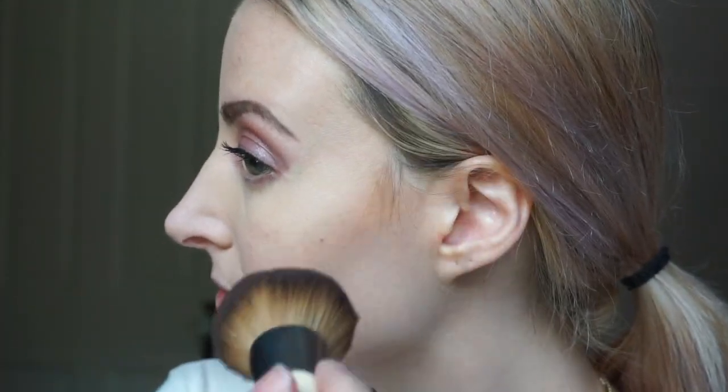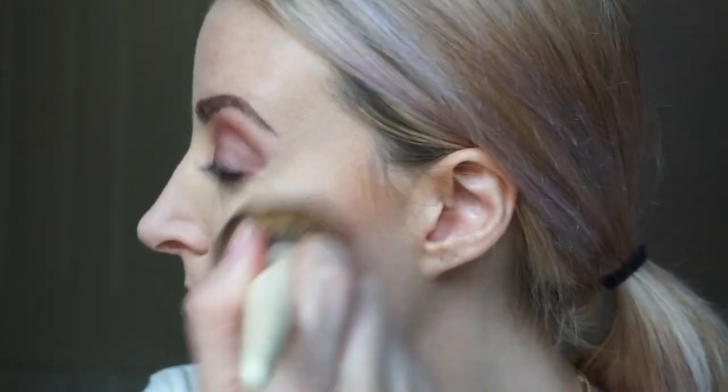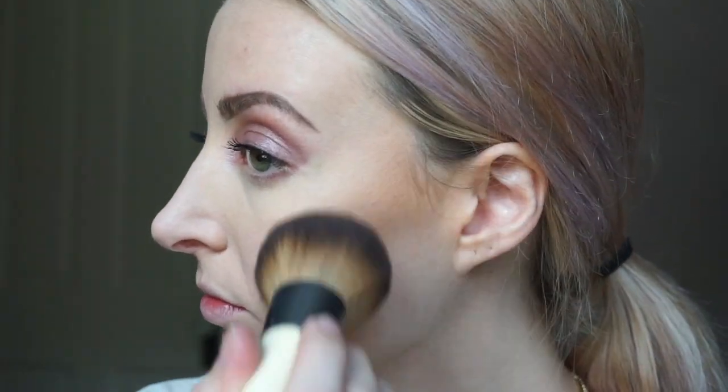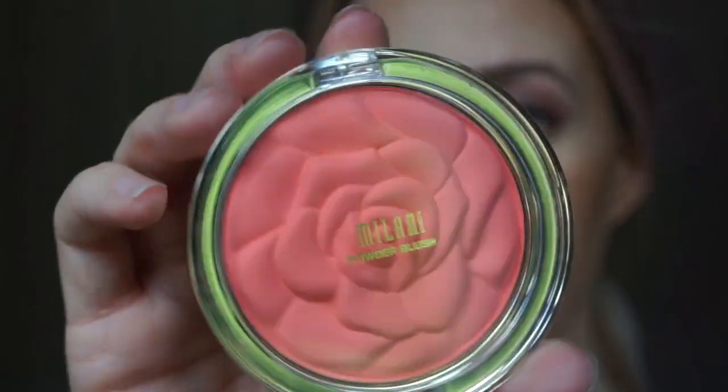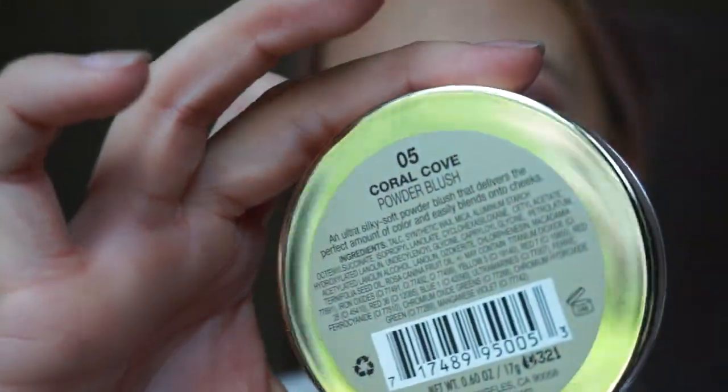I'm going to take the Marc Jacobs Omega Bronzer and bronze the crap out of my face to bring it back to life. For blush, I'm taking the Milani Blush in Coral Cove. I really like that this one has no shimmer. It's a nice, pretty matte pink.